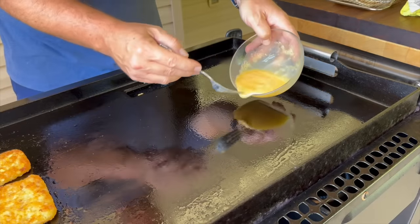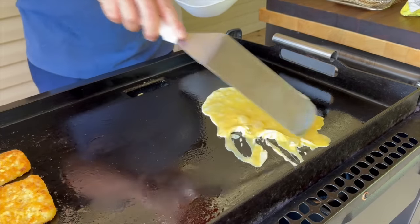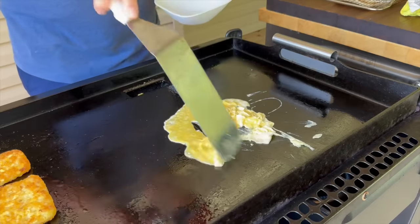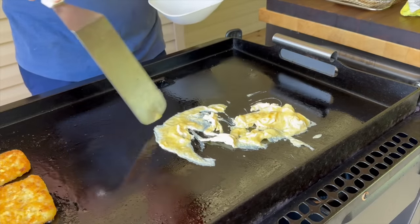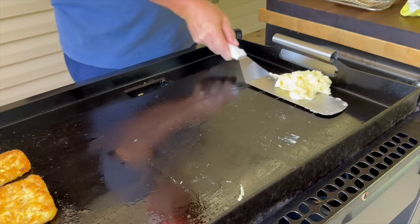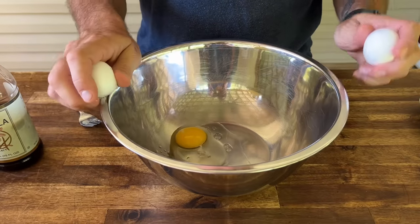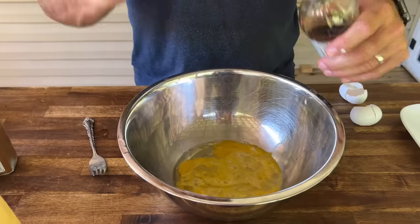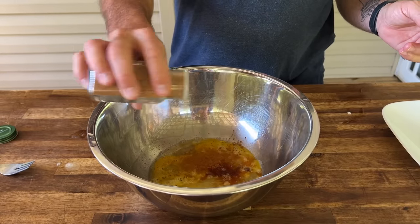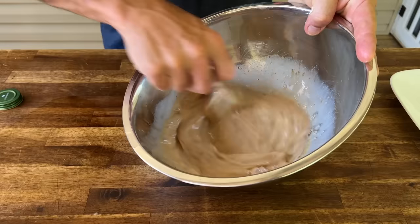All right, eggs scrambled — very basic. Let's make a quick French toast batter: start with a couple of eggs, a generous splash of vanilla, a touch of cinnamon, milk, and brown sugar. Let's give that a good mix.